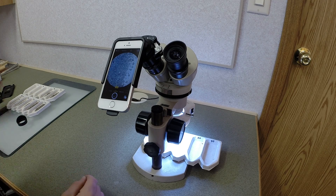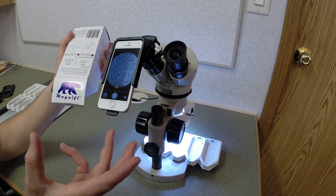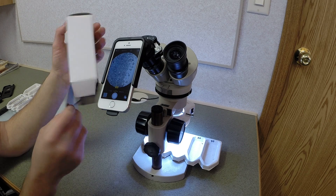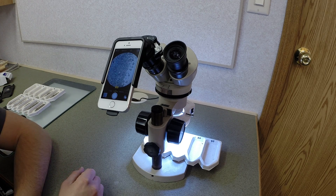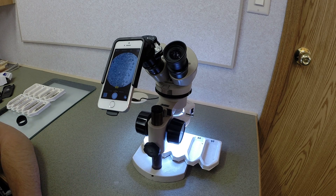Yeah, it's about $100. Came in this package of this size. Right now it's only for the 5S. It's from a company called Arcturus Labs — you can just look it up online, Magnify, if you're interested. I thought it was pretty cool. So there's the video of it. Hope that helps anybody who is interested in purchasing it.